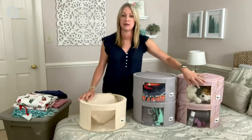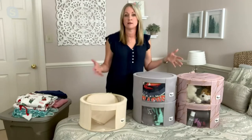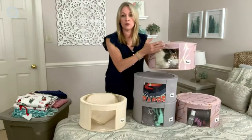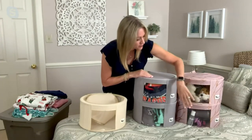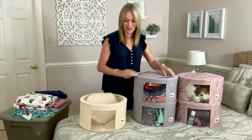I want to show you some ideas of things you could store — things that would certainly look nicer than a plastic box or bin. Here's a nice way to put some stuffed animals in. On the bottom, we did like bathroom items — there's a Dyson hairdryer in there, all kinds of things. You might be a little curious about capacity.